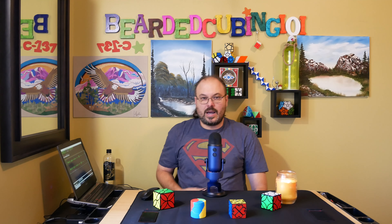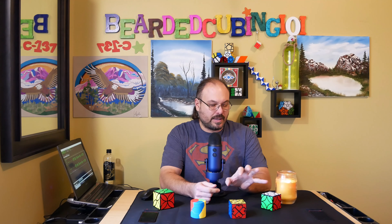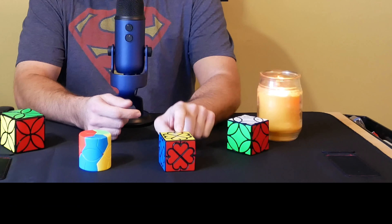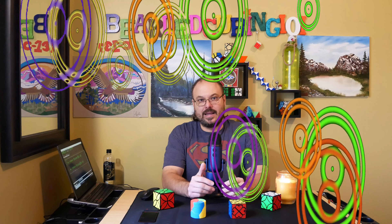Hey, hi everybody and welcome back to Bearded Cubing 101. My name is Joe, I'm your host. Today he is just been a real handful, so I decided that today I'm going to use this exact same intro for all these cubes. We're going to start off with the copper coin cube, then go to the honey cube, the ready barrel, and the clover cube. The only thing that's going to change is something I'm going to implement today.